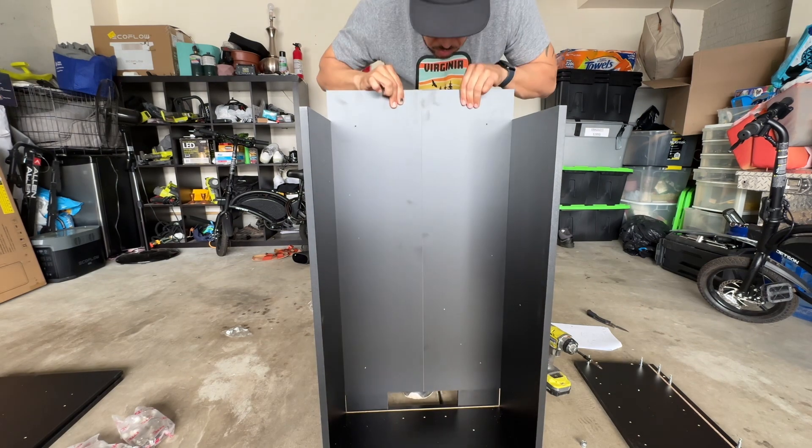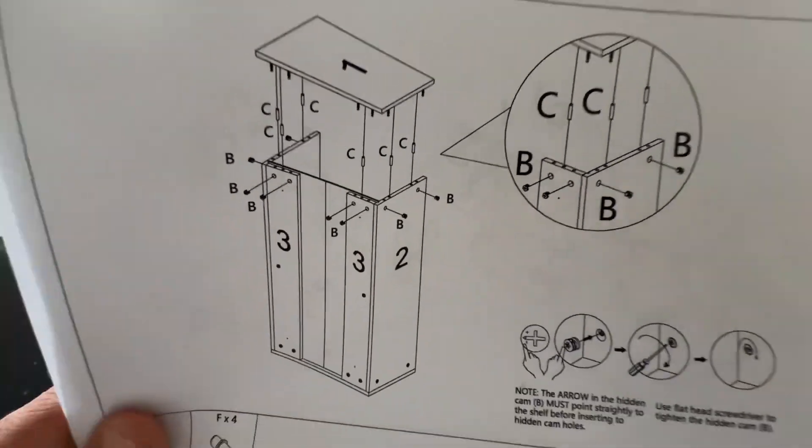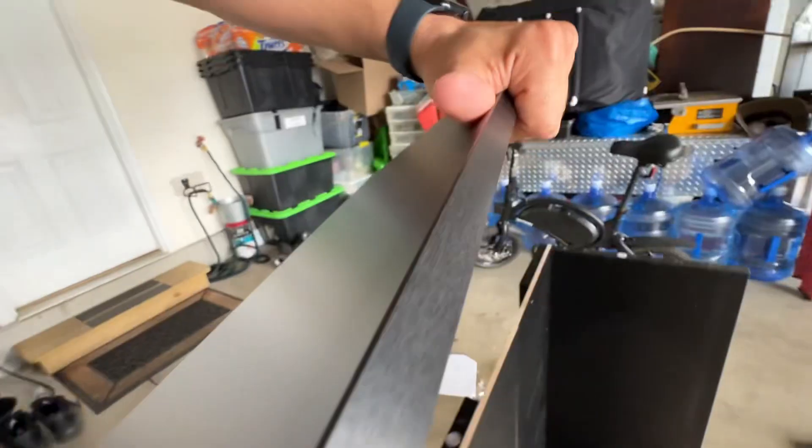Next, you will install the back panel that opens up like so, and then slide it into the grooves in the back of the cabinetry. Then, similar to step one, you will install the side panel by simply installing the hardware and sliding it in place.